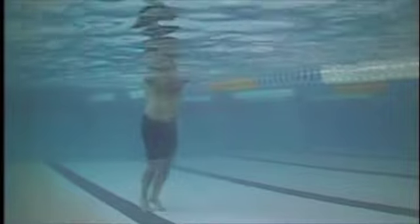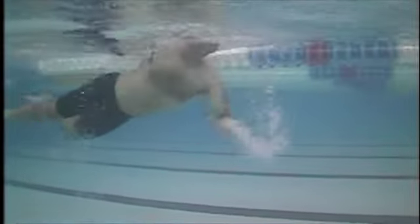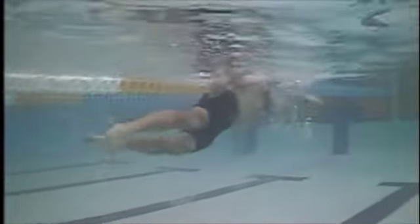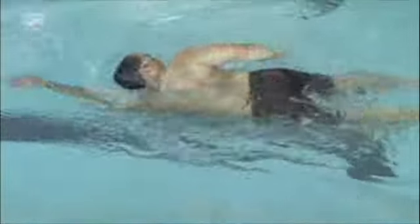We did catch-up drill and one-arm drill to work on that. To fix the hip issue, you basically just have to keep your head down or push your head lower. A good reminder for that is to look down at the bottom of the pool when you're swimming. And here you can see how sometimes your hands go — especially with that left arm — way under your body when you're turning to breathe. So that'll just take some practice.